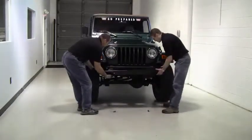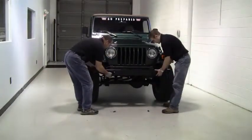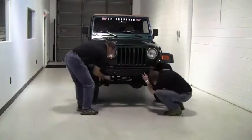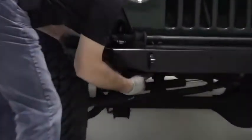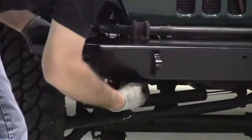Take the rock crawler front bumper and set it in place on the frame rails. Use the original screws from the factory bumper to attach the new bumper. If you need to install the front license plate, be sure you do it before tightening down the bumper, because you won't have access to the bolts otherwise.